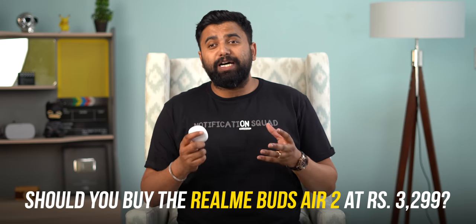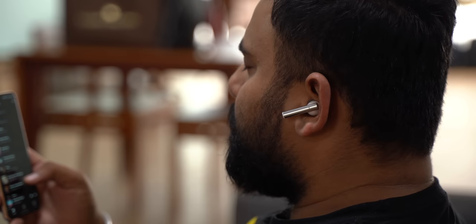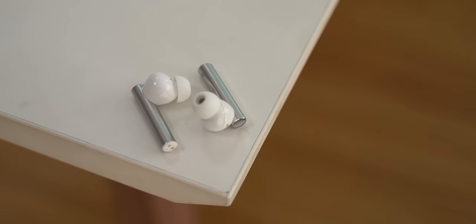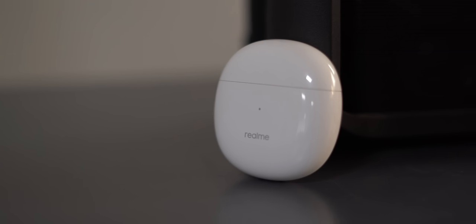To conclude — should you buy the Realme Buds Air 2 at rupees 3300? My answer is yes. The pros definitely outweigh the cons. The sound quality is fantastic, it brings ANC on a budget and the noise cancellation actually works for the price, smart features work fine, and battery life is good. The cons are that comfort could be better, mic quality is okay but that's a problem with most budget TWS, and game mode is only kind of fine. If you have issues with any of these points, don't get the Buds Air 2 — but if you're okay with them, the Realme Buds Air 2 are a very good pair of TWS earbuds that bring a great balance between features and price.